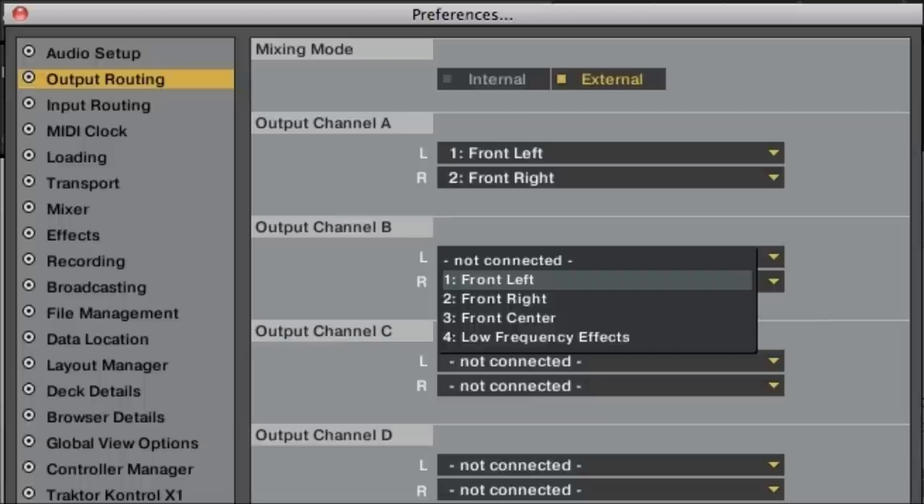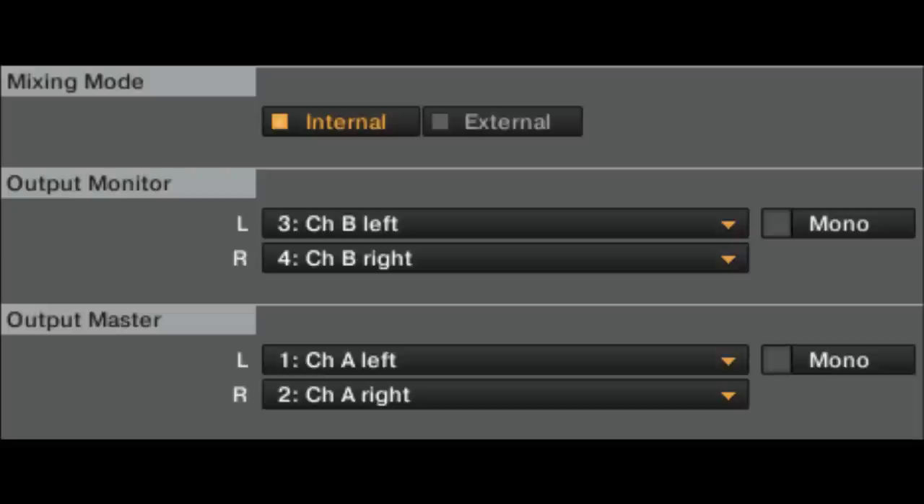You're going to see monitor and master on the outputs. Monitor is your headphones. Master is your output on your controller.